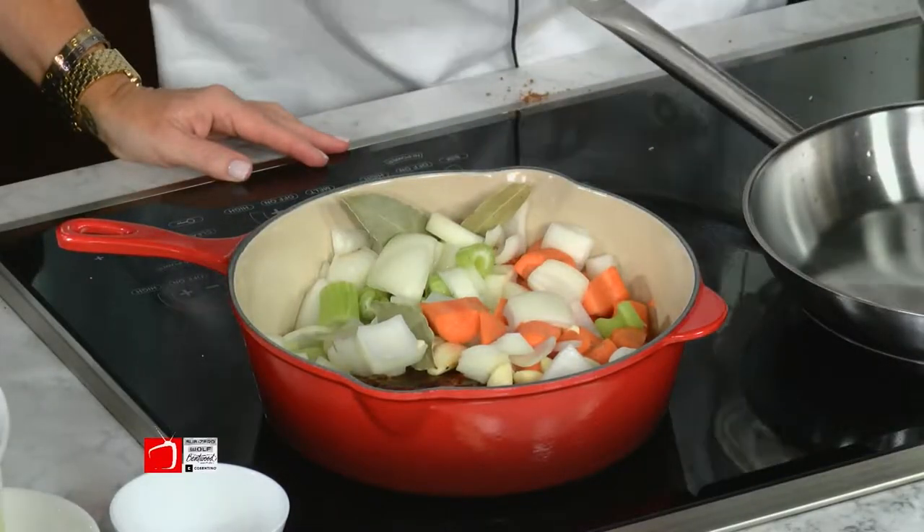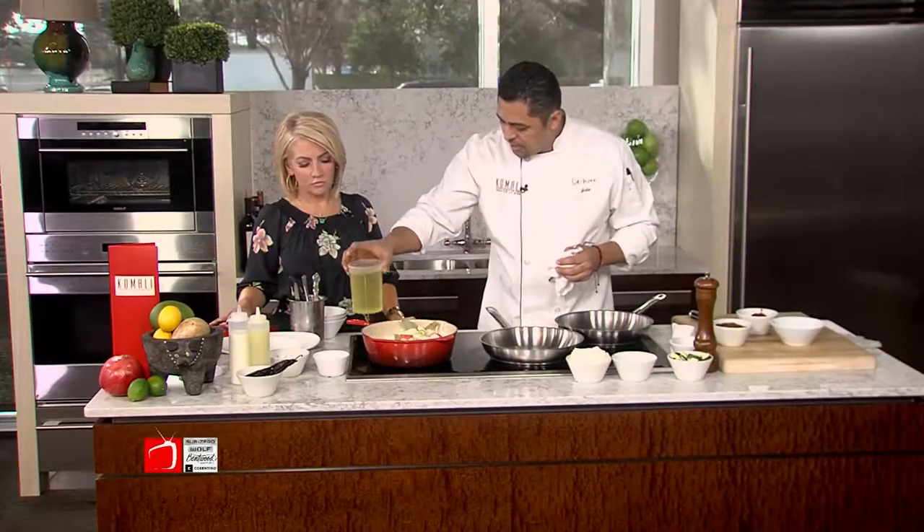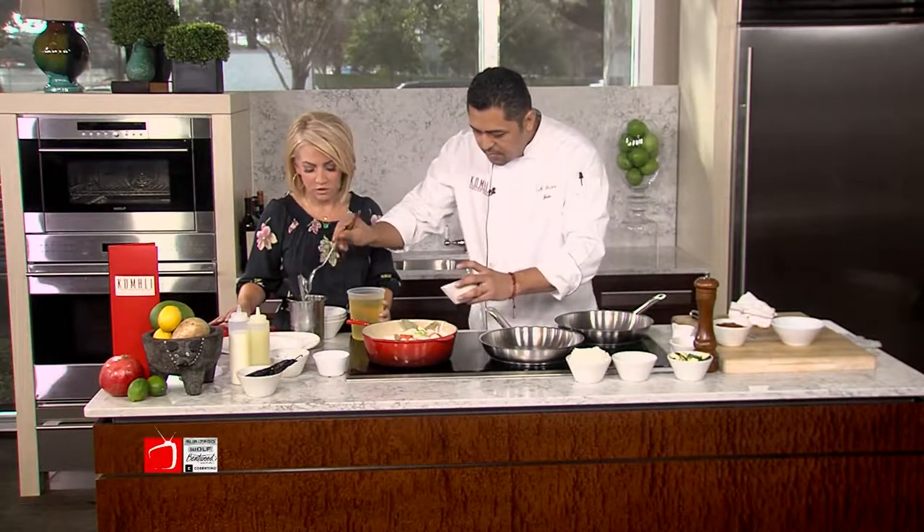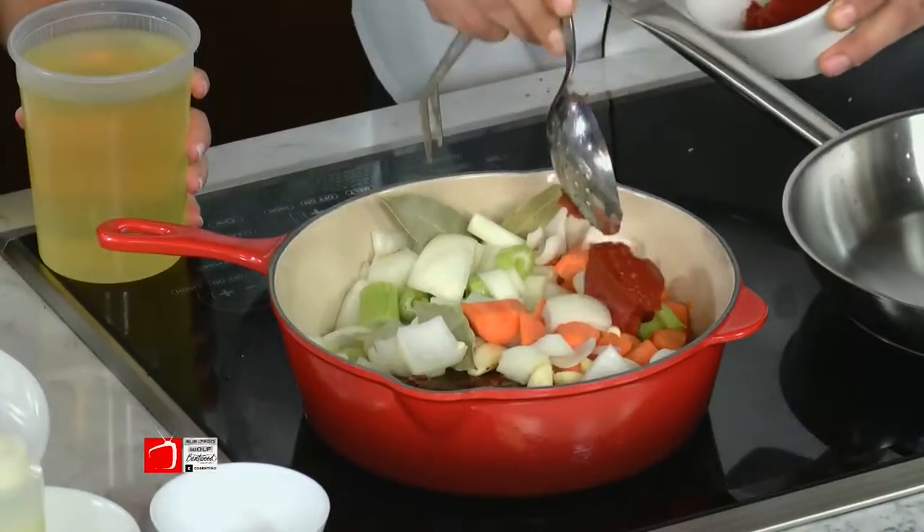Once we have that, we have our vegetable stock. And right before that goes in, we're going to put a little bit of tomato paste to add a little bit more color into it.